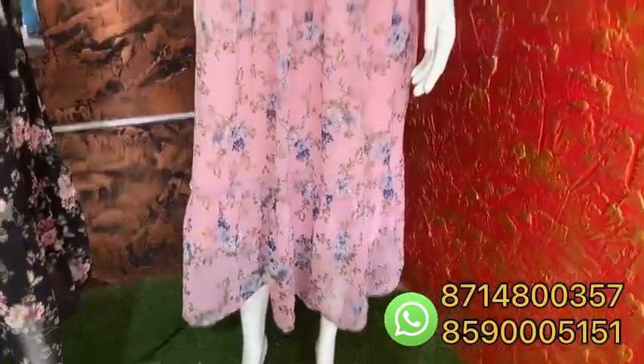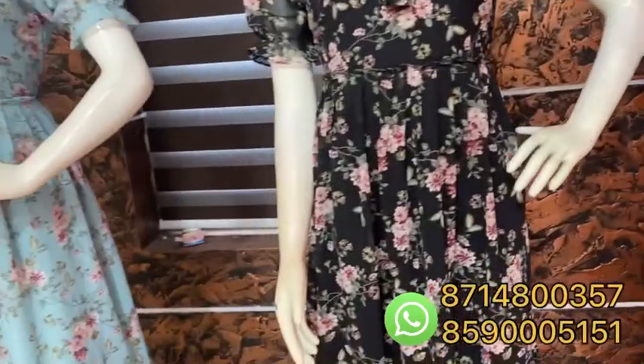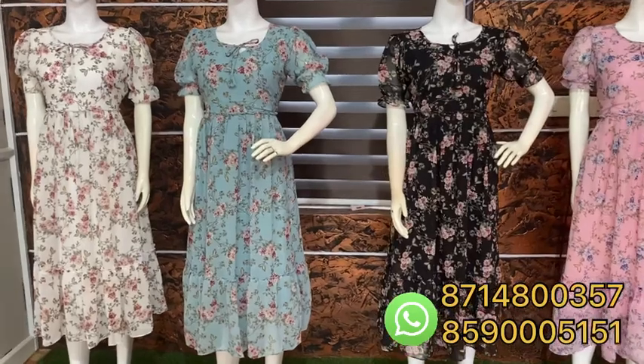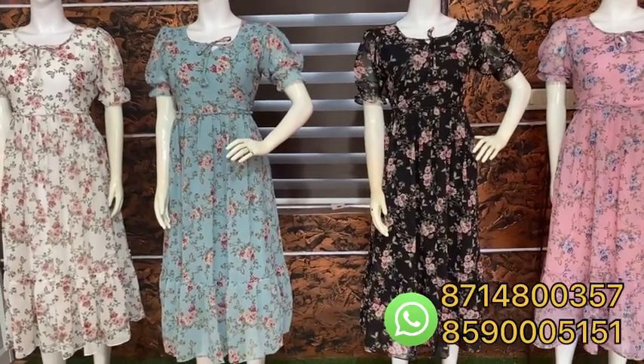There is a pink shade. It is the same pattern. In the chat, everyone has a black surface. It is 599. It is a chiffon.